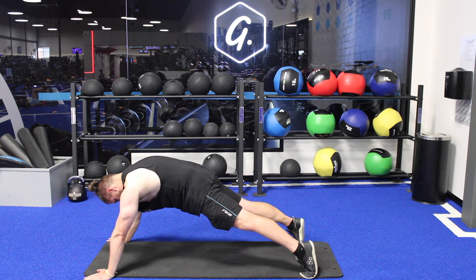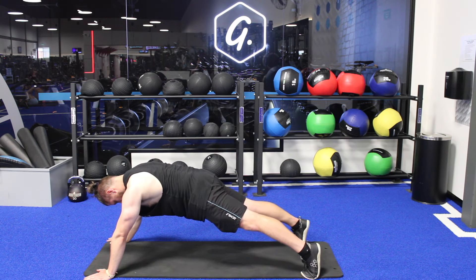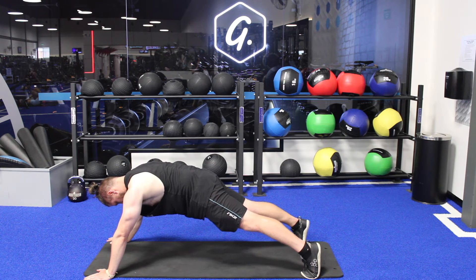You want a strong core position — quads are flexed, glutes are flexed, everything's turned on. Big breaths, big exhales, and slow, slow inhales.